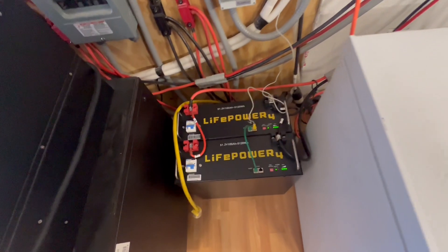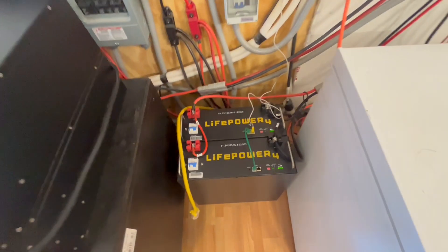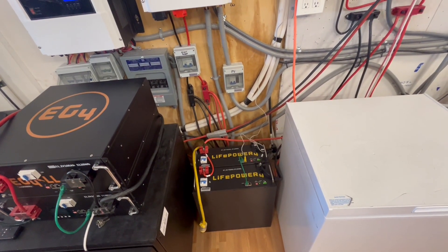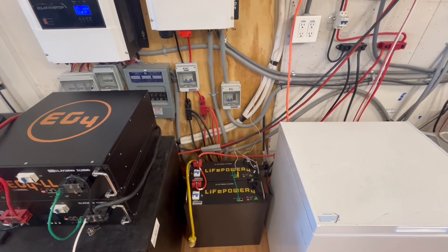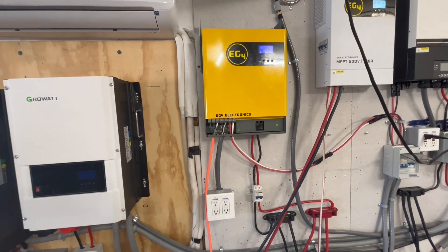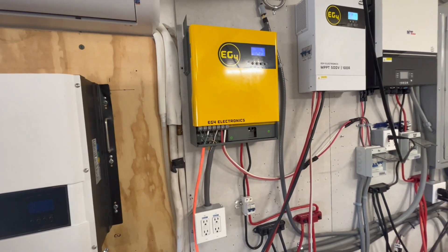Pretty easy to do — took about five minutes. They had a really good deal on these going on, and I'm an affiliate with them. Some of the products I've bought myself and some through the affiliate program. I put links in the description, and if you click on that link and purchase something, they give us a small percentage of the sale, which lets us buy these products and test them out and share how easy or hard they are.